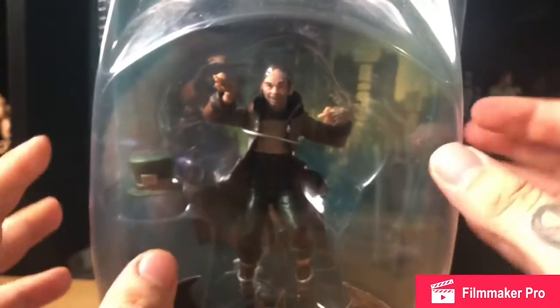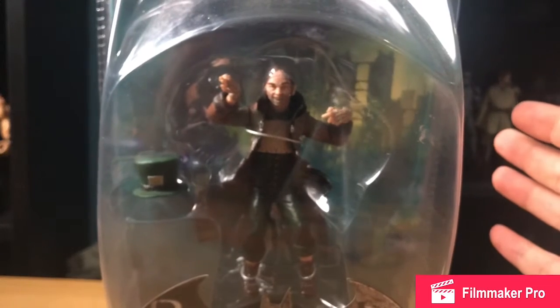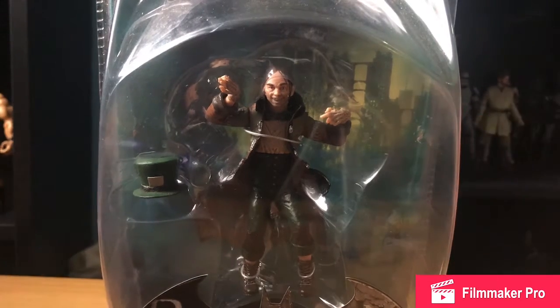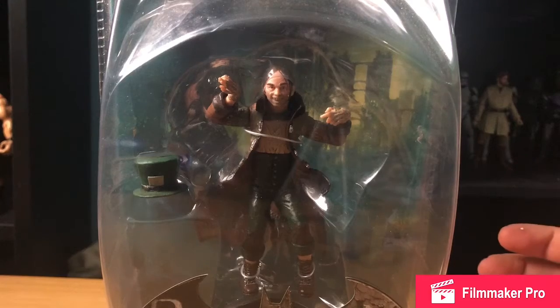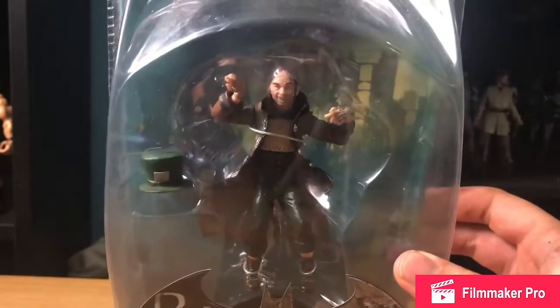Really excited to crack this open. I've wanted this for the longest time — Mad Hatter being in my top 5 Batman villains, along with Professor Pig. Really happy to have received this as a surprise in the mystery box from Rich over at Comics and Toys. So let's crack this bad boy open and take a closer look.